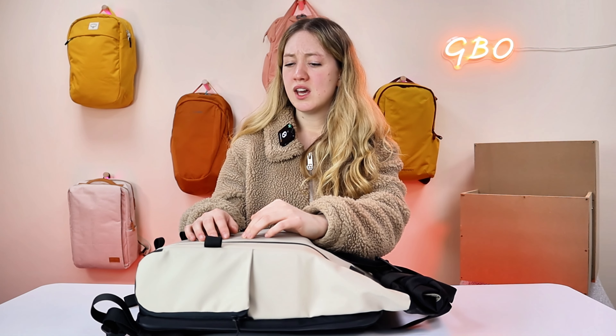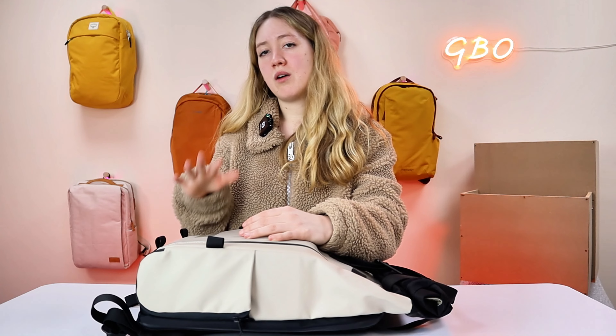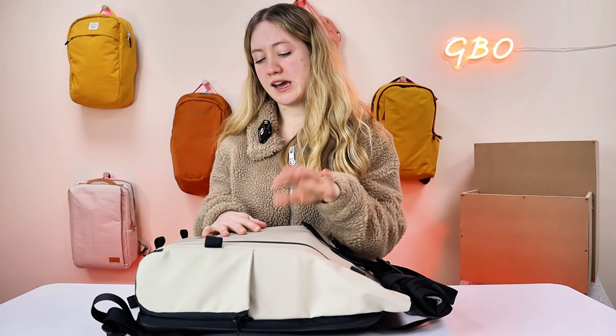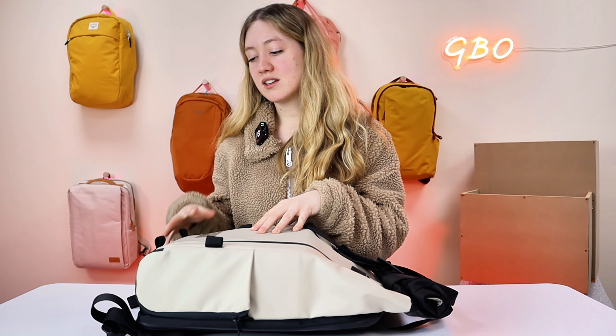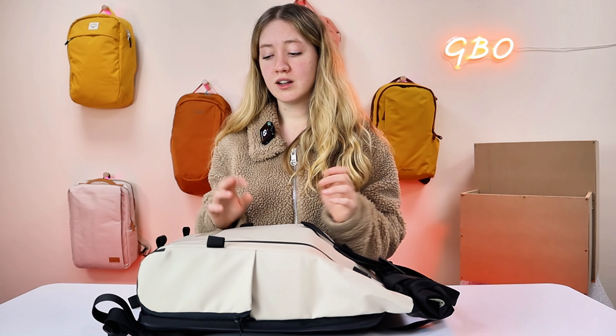Moving on to the not-so-good parts or things that could be improved. I don't actually have much for this bag — I really liked it and didn't find a lot wrong with it. One thing I would say is that the fact that this doesn't come with the accessory strap is a bit of a downer, just because it's quite an expensive bag, justifiably so. However, with small things like an accessory strap — you really need that for your tripod because there's nothing else on here to attach it — it's one of those essentials where you buy the bag and then think, oh, I'm going to have to buy that as well. So I think it would have been nice if it actually included that with the bag.